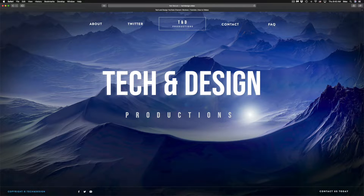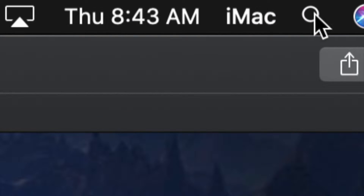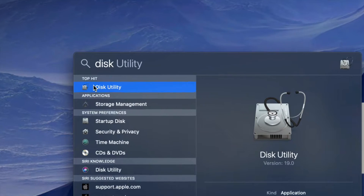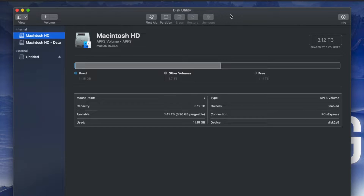What we have to do is go to Disk Utility. On the top right-hand side of your screen you will see Spotlight search. Under Spotlight search, look for Disk Utility. Disk Utility is something that's built into your Mac, no matter which Mac you have.